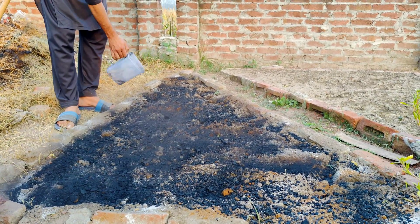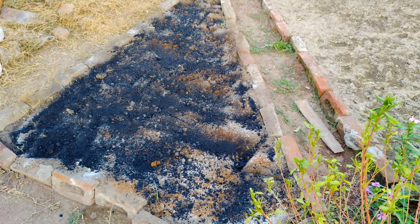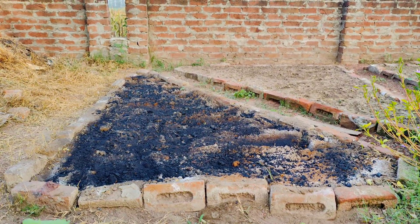With the charcoal in its fine form, sprinkle it evenly over the amendments we've already added. At this point, the charcoal is not yet activated for holding microorganisms, but don't worry — we're about to change that.